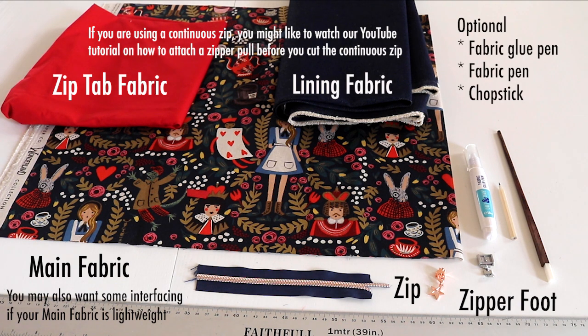We have some optional items like a fabric glue pen, a fabric pen or you can just use a pencil, and a chopstick which is very useful to push out corners.